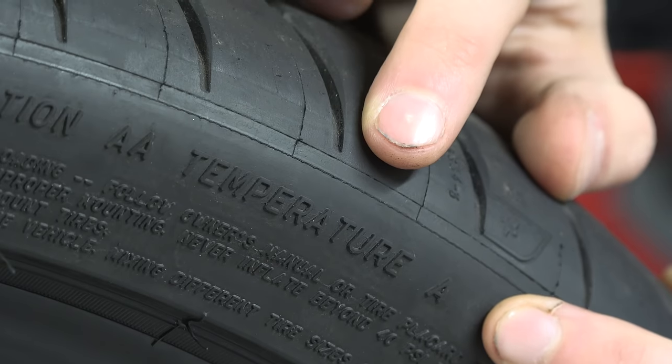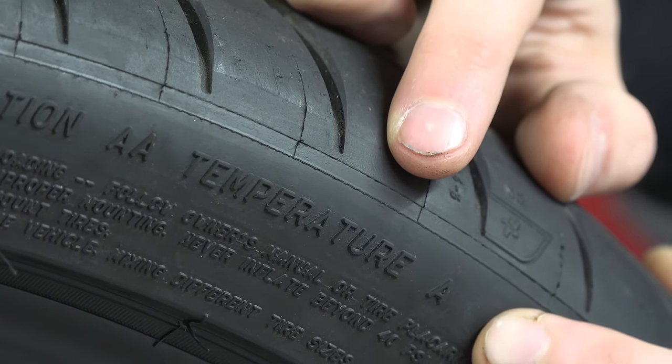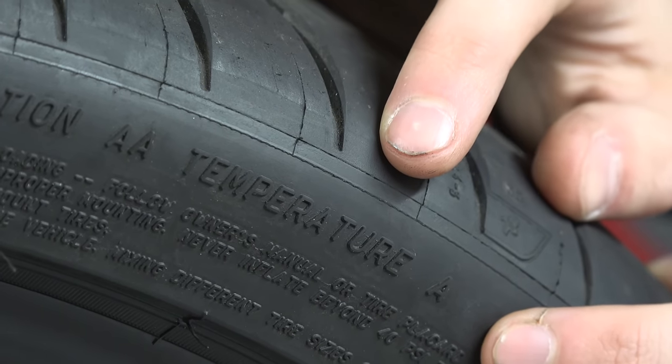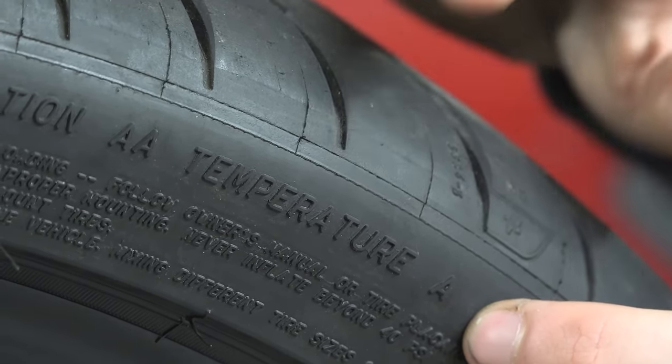Next we have the temperature grade — a measurement of the tire's resistance to heat. There are only three grades: A, B, and C. A has the greatest resistance to building up heat, C has the least, and C is the minimum requirement that all passenger tires must meet.